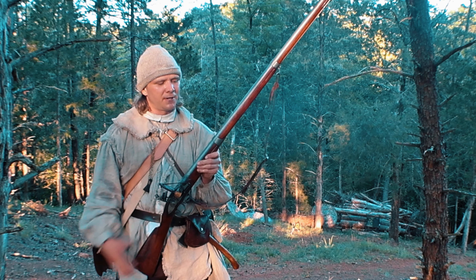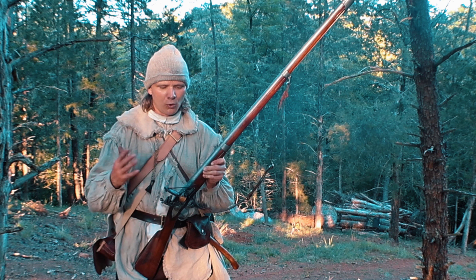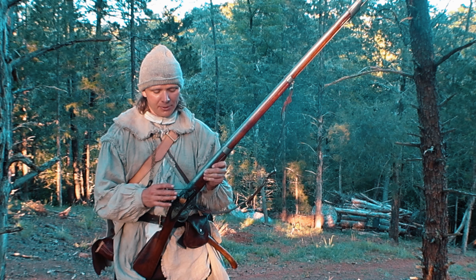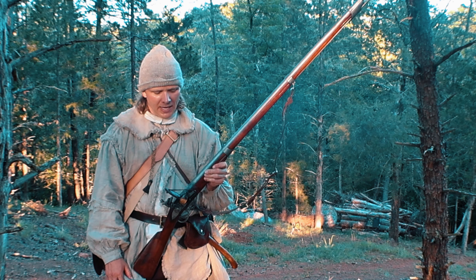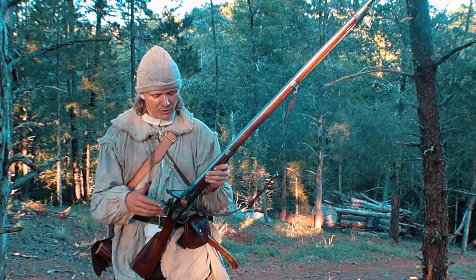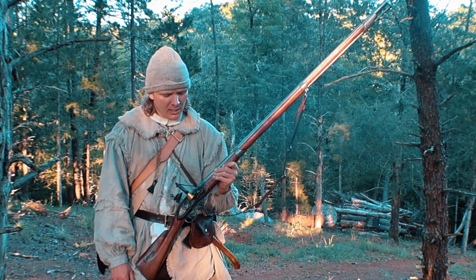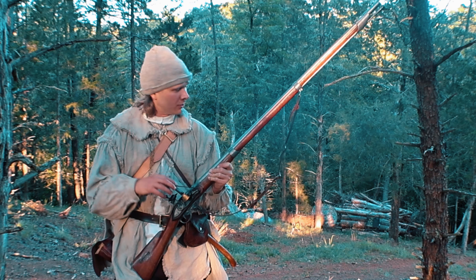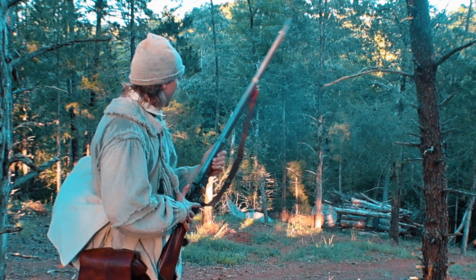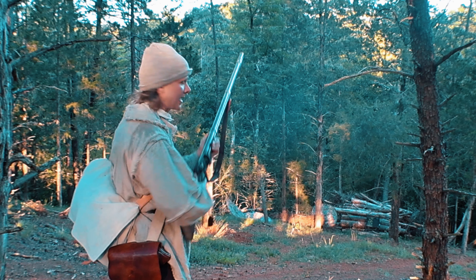I've been shooting this most of the day — I think I've shot about forty or fifty rounds so far. I've been trying to figure out where I need to aim with it. It's a good shooter; I've had pretty good reliability from the action. The only problems I've had have to do with the flint, so if I swap that out it's perfectly fine. I'm going to take a shot down range at our steel target — I'm finding I have to aim low.